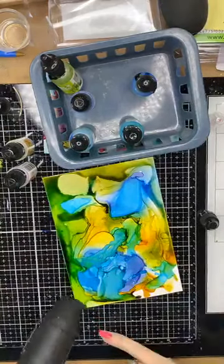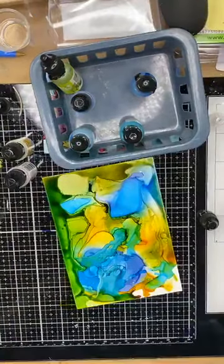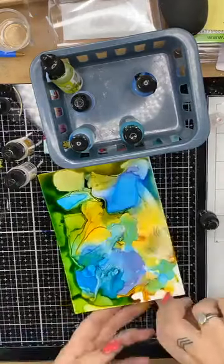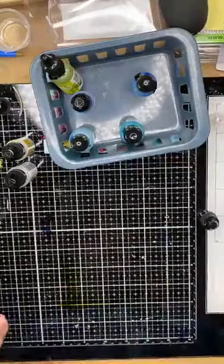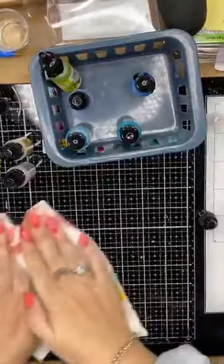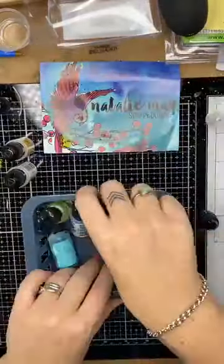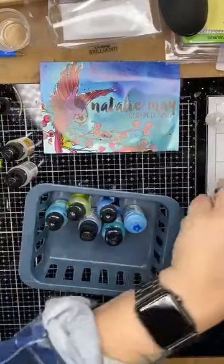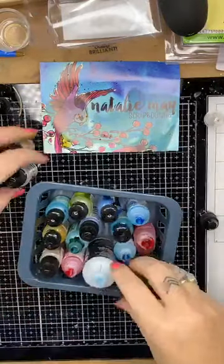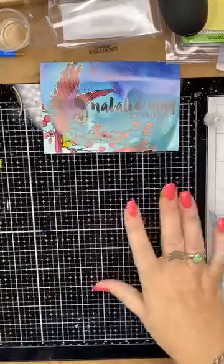Another thing that using a heat tool does is it creates these lovely little waves and lines. The puffer tool creates more of a blended sort of look, so both tools do different things. Both tools are available online at nataliemay.com.au in the tools section, along with lots of other goodies. I'm just going to slide some of these aside so I don't end up tipping them over, and I'll pop all the lids back on later.